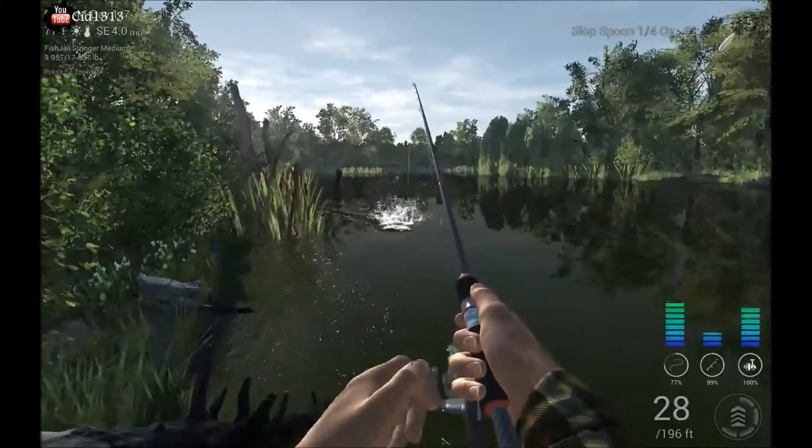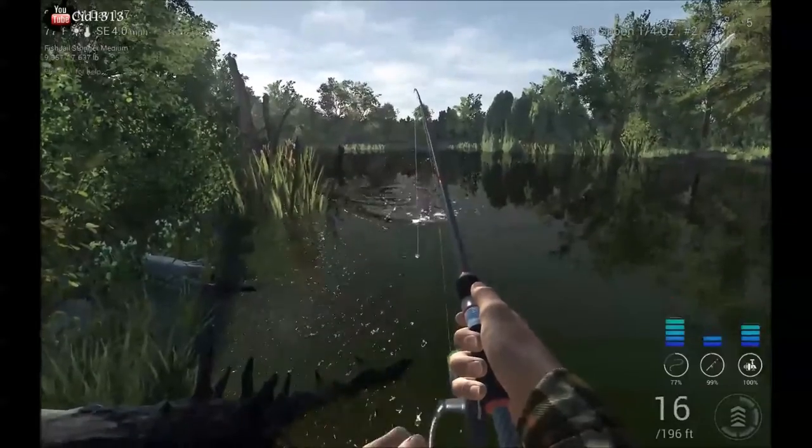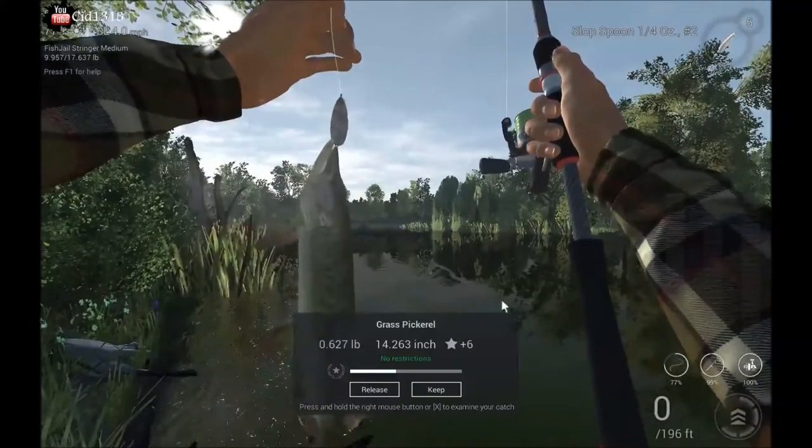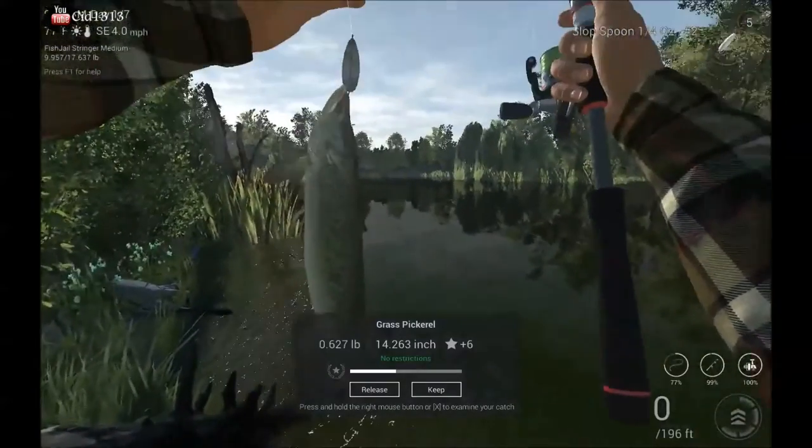I believe we got one hooked right here. Fight them on up to the shore. Reel them in. There you go, you got yourself a grass pickerel.